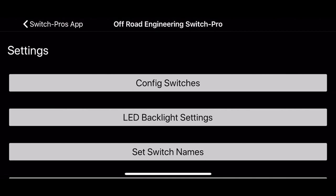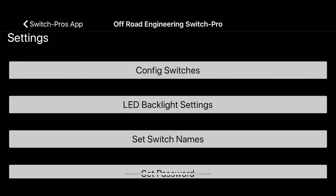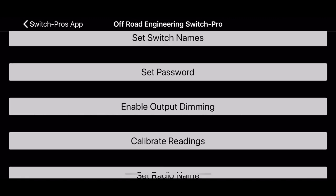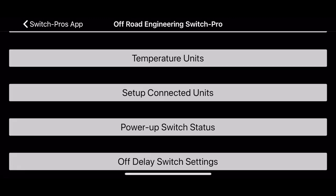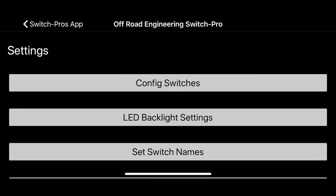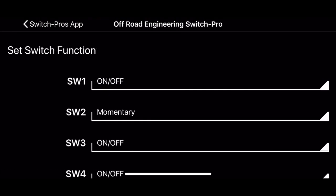If I go into settings, the first setting here is configure switches. I'll go into each one of these as fast as I can, but there's so much stuff you can do with this thing. So the switches — we can set the strobes and whether we want it to be momentary or not, all that stuff. LED backlight settings, switch names, password, output dimming — there's a lot of stuff here. I'll set a few of these and then give an example of what it does.